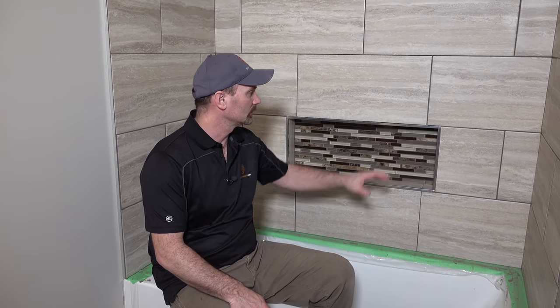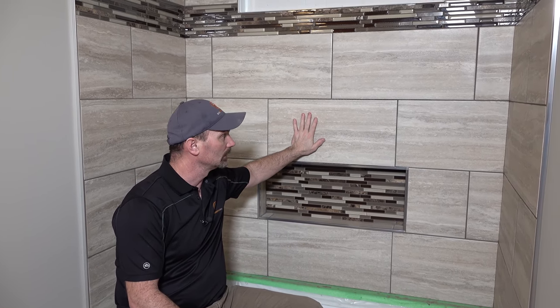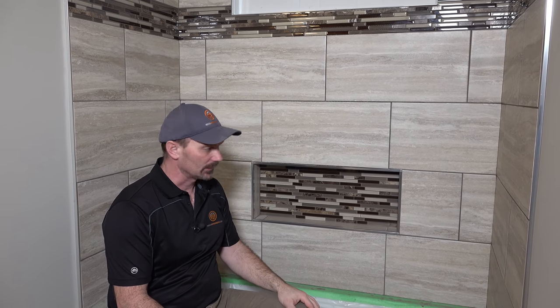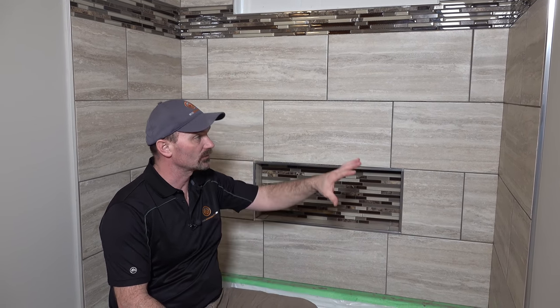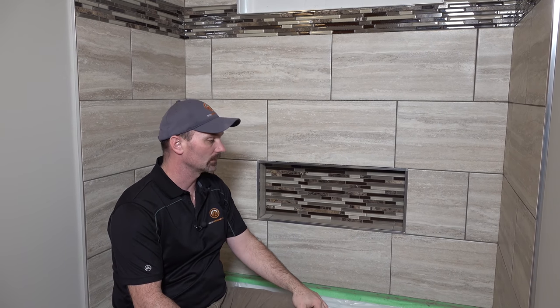Hi, I'm Shannon from houseimprovements.com and in my video today I want to show you how to grout this wall tile — in this case it's a shower wall. Tiles are all installed and I'm ready to go. I've actually grouted a good majority of this; I've just got this center area to do for the video.